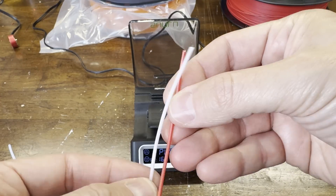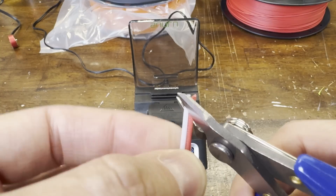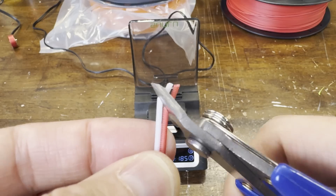While the unit heats up, I'll prepare some filament to join. The instructions say you want to cut the two pieces on an angle so there's a larger surface area to melt together.